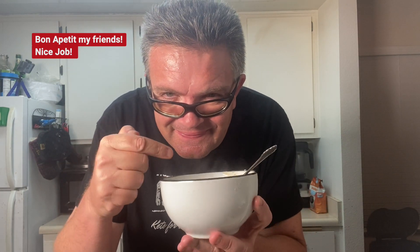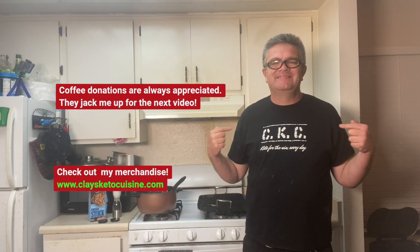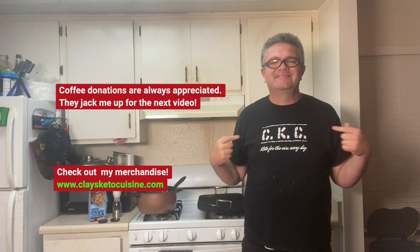Bon appetit, my friends. Nice job. The kids are gonna love this too. Awesome soup. Coffee donations are always appreciated, my friends. Check me out for the next video. Check out my merchandise at www.claysketocuisine.com.